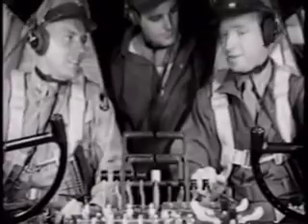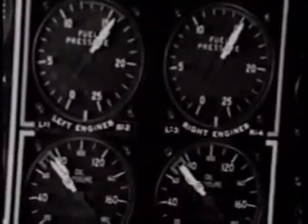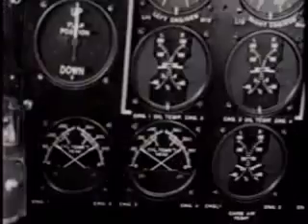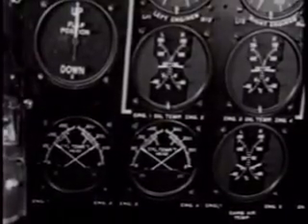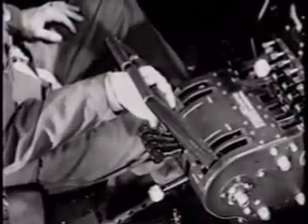There we are. Fuel pressure should be between 14 and 16 pounds. The oil temperature's high enough now that we can advance the throttles to about 1,200 RPM so the engines will warm up faster.